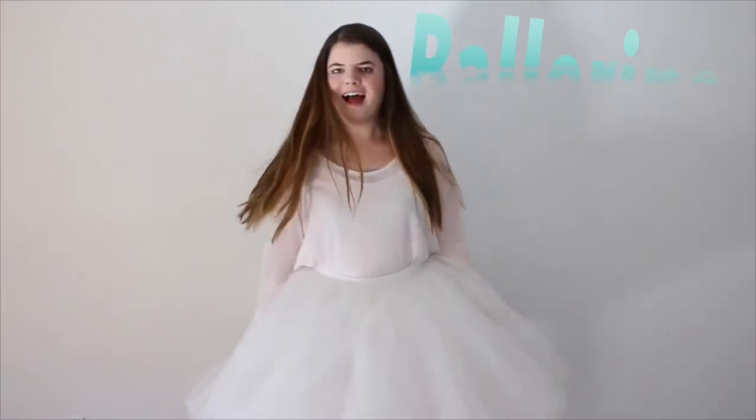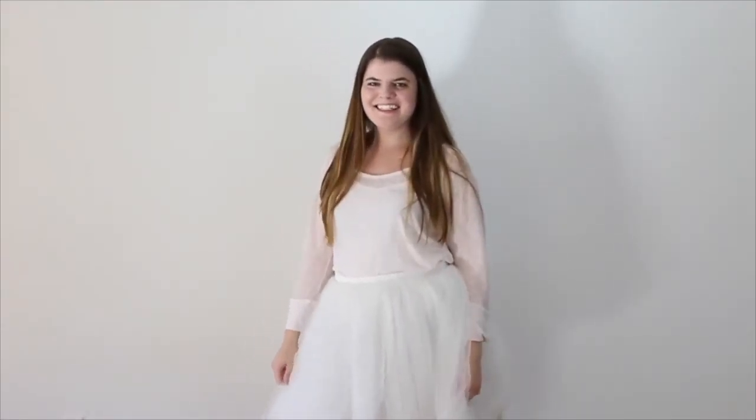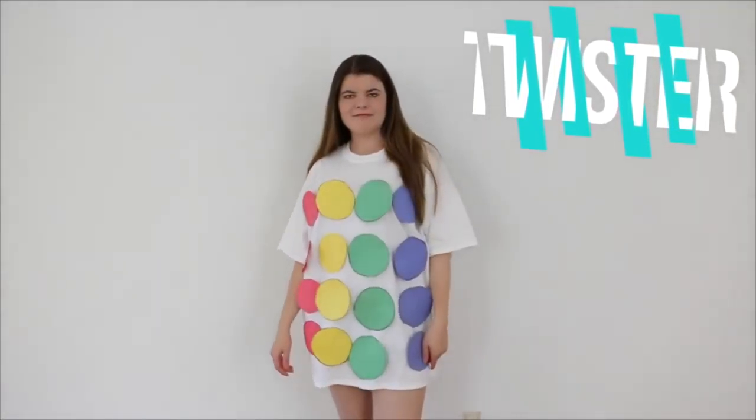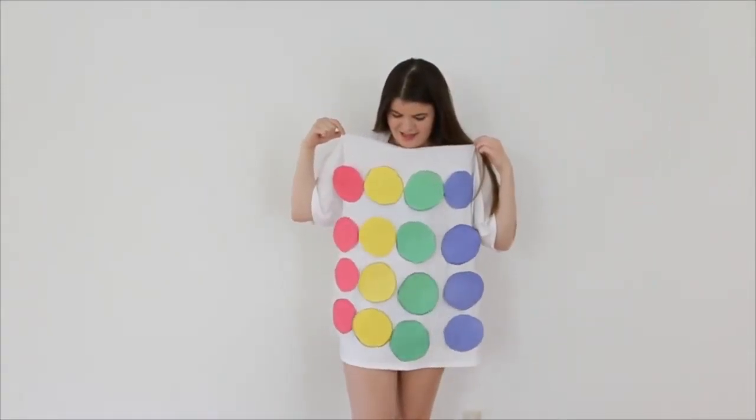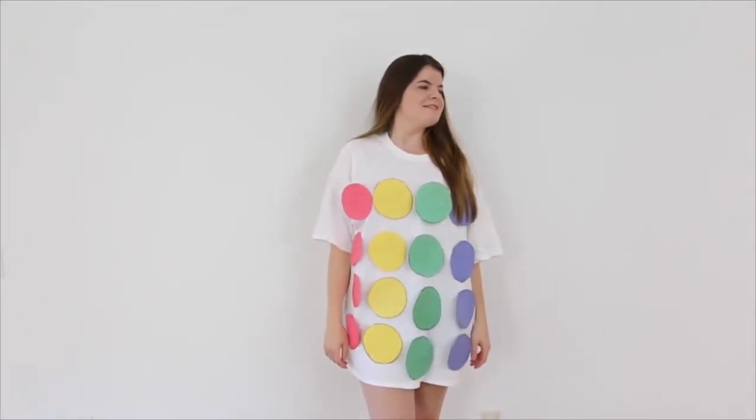For ballerina, all you have to do is get a very big white tutu, and then I just wear a light pink shirt. I would also recommend wearing tights and flats. To be a twister board, all you have to do is get a big white shirt, and then cut out a bunch of circles in the colors of the board, which are red, yellow, green, and blue, and just glue them to your shirt.